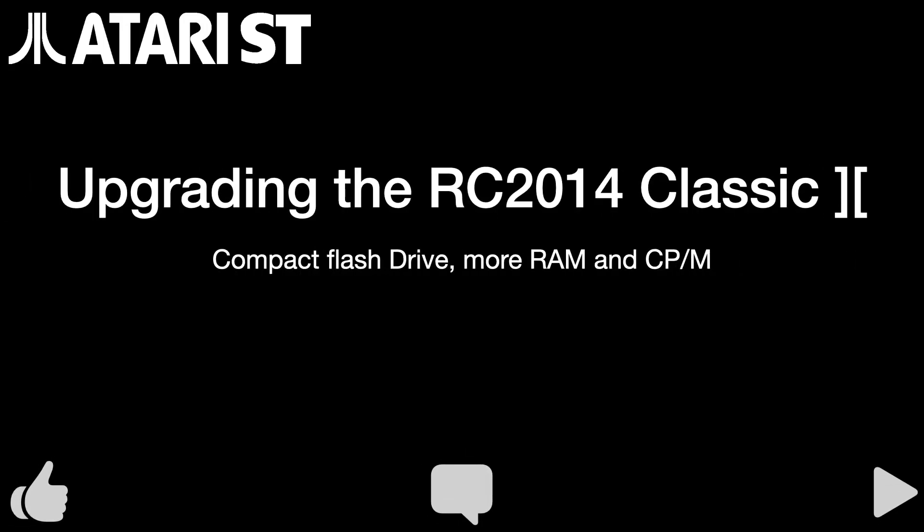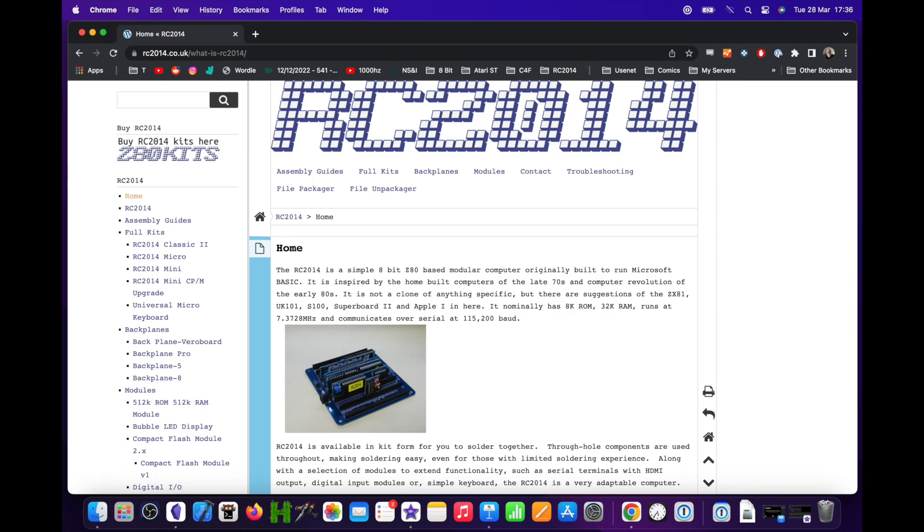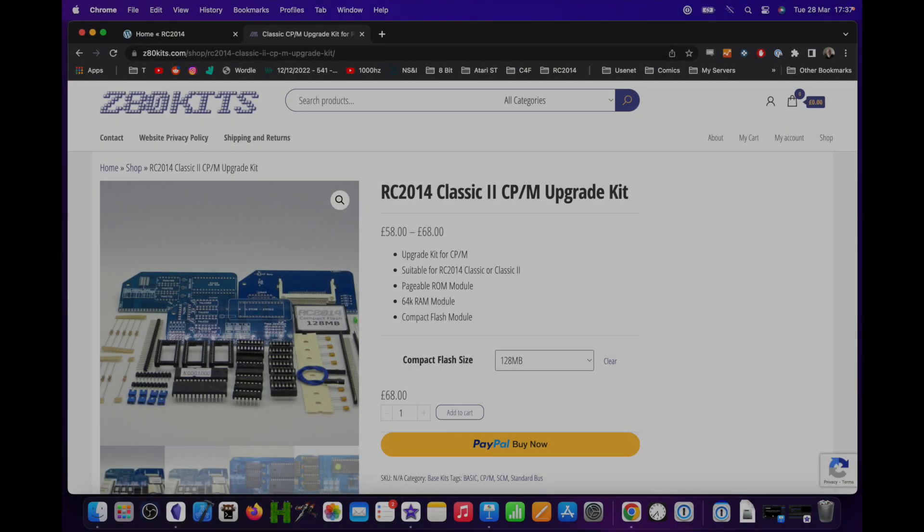I've been playing around with my RC2014 for a few weeks now and pretty quickly I got to the point where the limitations of 32k BASIC and the bother of not having any way to persist files on the device started to stack up, so changes had to be made. Never short of options with the RC2014, I decided to go for the original CP/M upgrade kit from the RC2014 website.